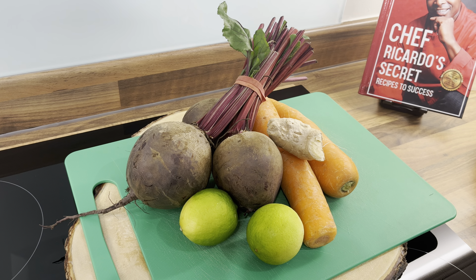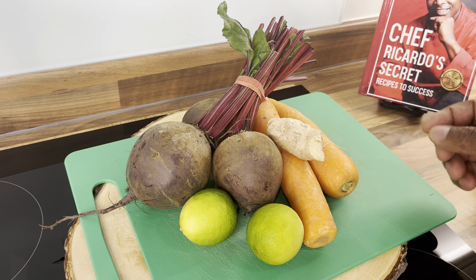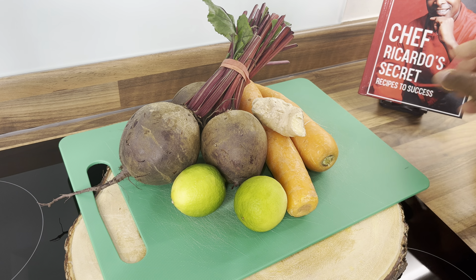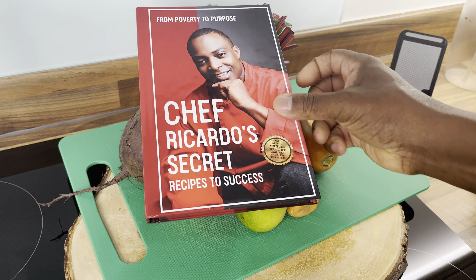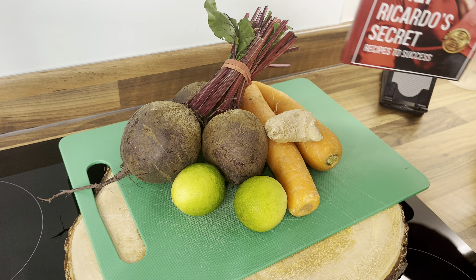Big up my members — welcome to the membership! A brand new member has joined my YouTube channel supporting Chef Ricardo, and I really appreciate it. You can also get yourself a copy of the book, 'From Poverty to Purpose — Chef Ricardo's Secret Recipes,' on Amazon or at my website chefricardo.co.uk.